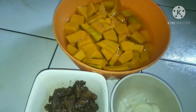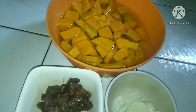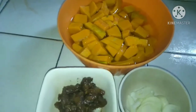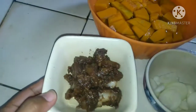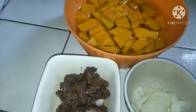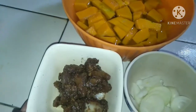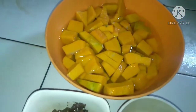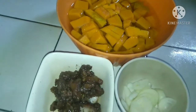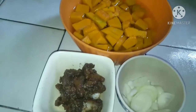magluluto po ako ng isang simpleng potahe na pwede niyong i-serve at ipa-ulam sa inyong mga anak. Lalo na pag merong tirang mga ulam or karnes sa inyong bahay. Katulad po nitong aking adobo. Tira po namin ito kahapang ulam. Para po siya hindi masayang, gagawan po natin ng isa pang napakasarap na potahe — ilalahok po natin ito sa ating kalabasa. Yan lang po ang ating mga sangkap na kailangan para mapasarap uli ang ating adobong baboy.